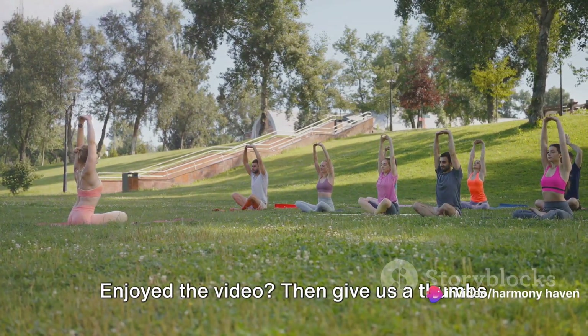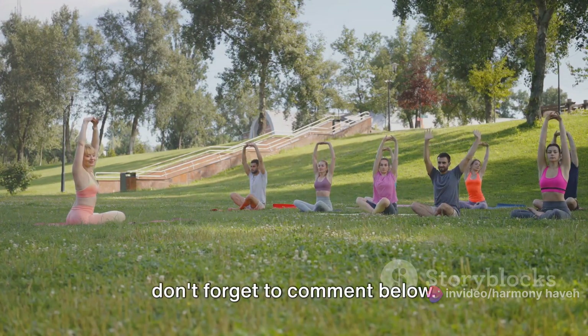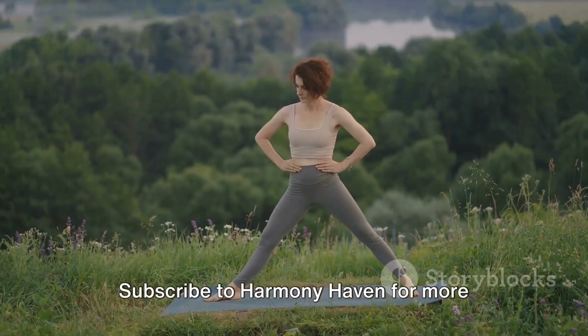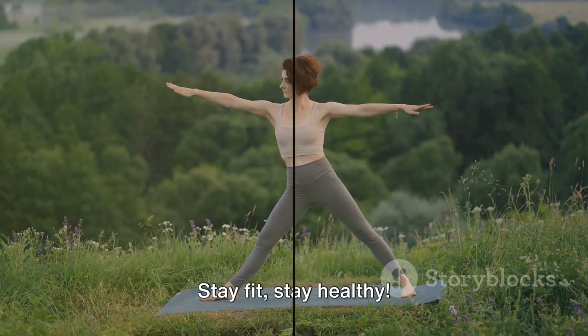Enjoyed the video? Then give us a thumbs up, share it with your friends, and don't forget to comment below. Subscribe to Harmony Haven for more fitness, workout and health tips. Stay fit, stay healthy.